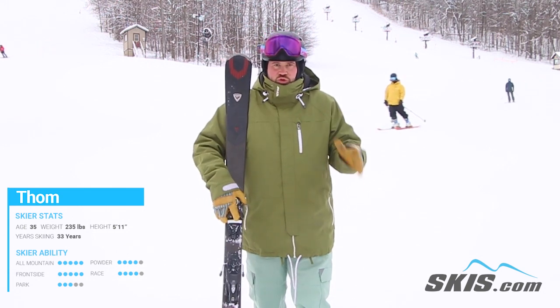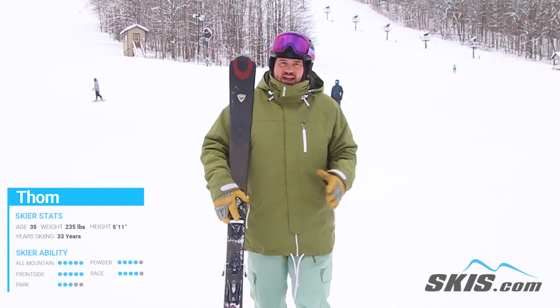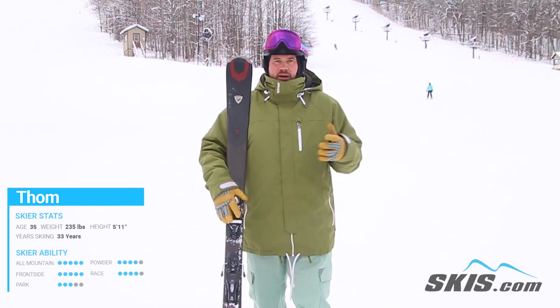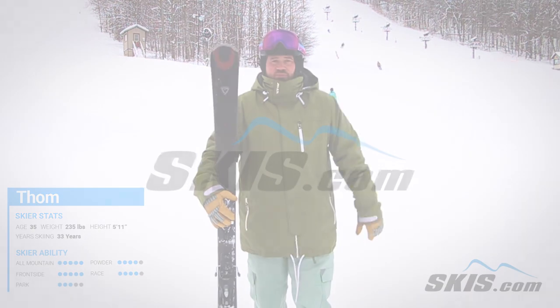So for that person looking for a super carvy but versatile frontside ski, who's going to spend maybe 10-15% of their time off trail, but wants something that's not going to throw them around when the frontside gets chopped up, moguled out, or when you get the crud bumps at the end of the day — this is absolutely it.